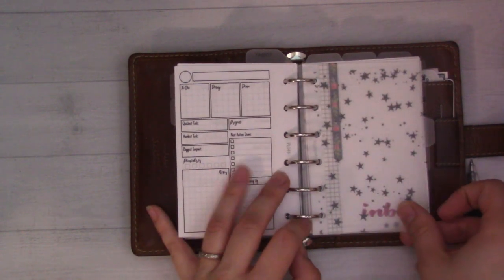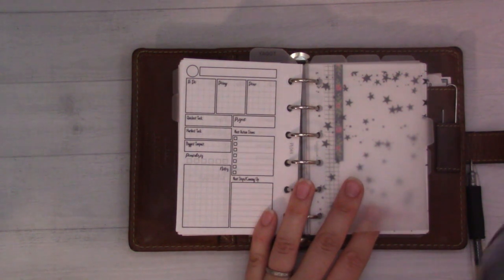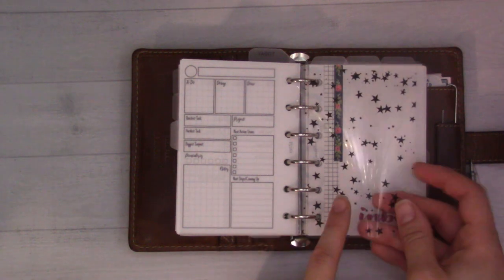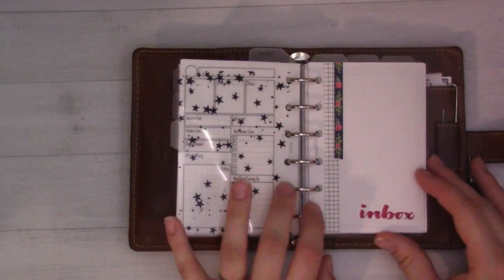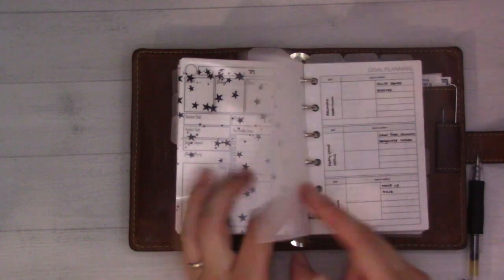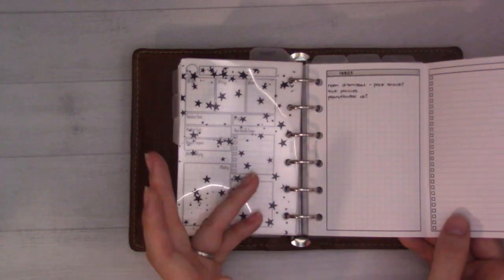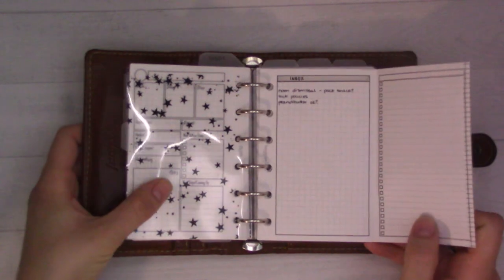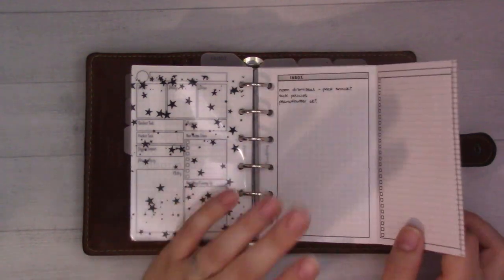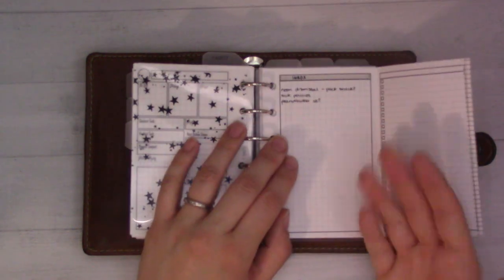The next tab is projects. We're only halfway through, guys - I hope you like these chatty videos. I only printed my inbox on one side of the page this time, kind of accidentally, but I don't hate it. I just have nothing I can put on the back. I had some questions for the meet-the-teacher night this week - that's what's in my inbox right now. The inbox is for things that don't have anywhere to go; I don't want to make an entire project section just for a couple of questions for our preschool teacher.